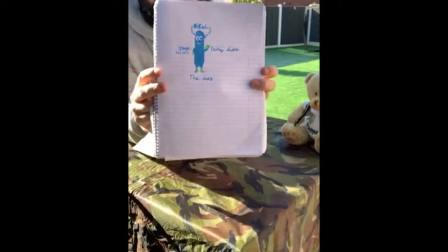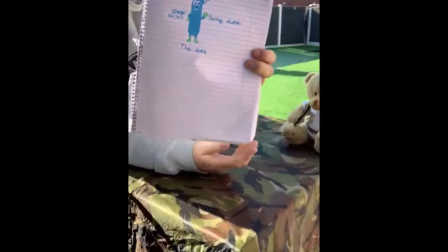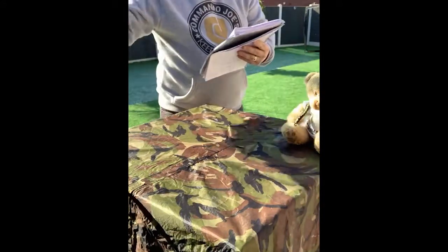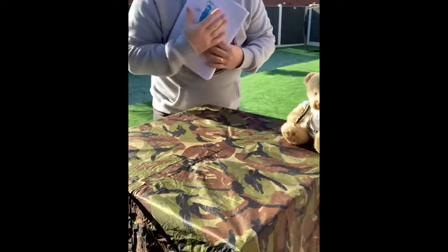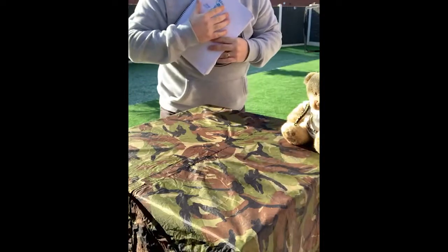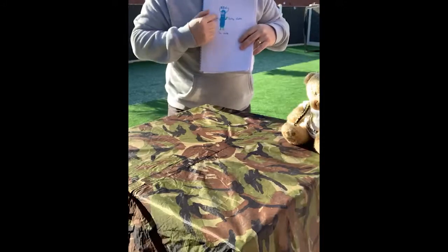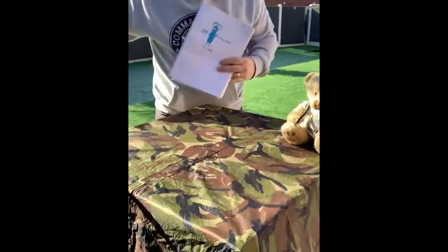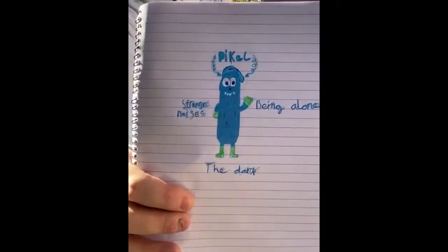Me and my boys are working on something — I'm going to put it right up there. It's called a worry monster. Lee drew this and created it, and on there he's got things like the dark, strange noises — he called him Pickle, by the way — and being alone. This is stuff I didn't even know as his dad. So we talked about them, and it was good to talk, and it's okay to be worried, a little bit scared, or even upset about some of these things during this strange time and even all of the time.